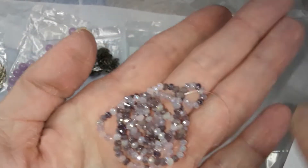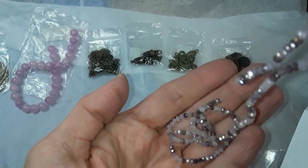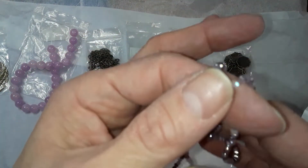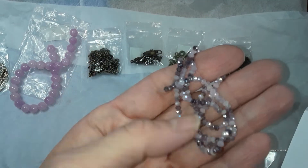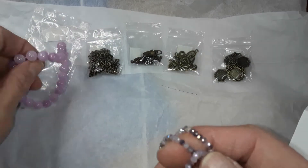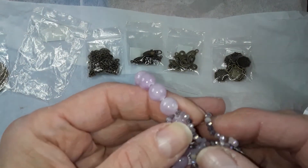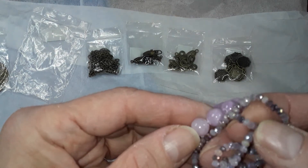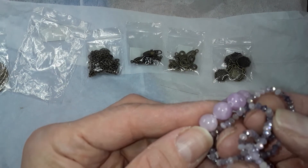Number 10 is a 16 inch strand of three by two millimeter crystal rondelle beads — it's called Vintage Mix. These are very pretty and very sparkly. It is amazing for such little tiny beads — they give you a lot of sparkle. You could make a flat spiral with seed beads and then put one of these instead of a bicone in the center. Very pretty.